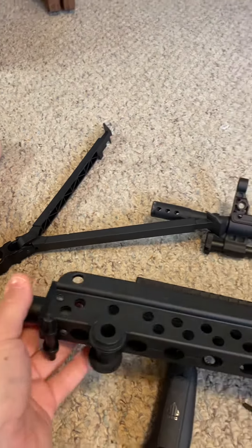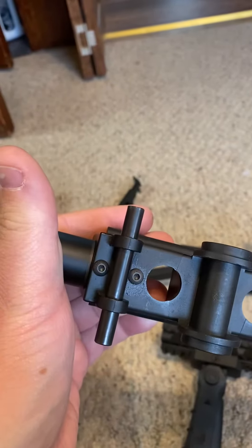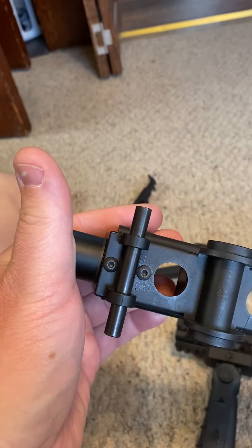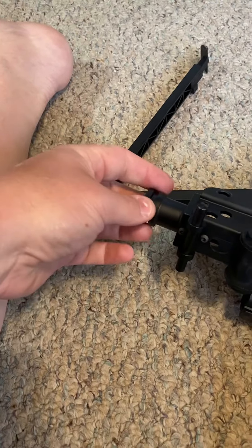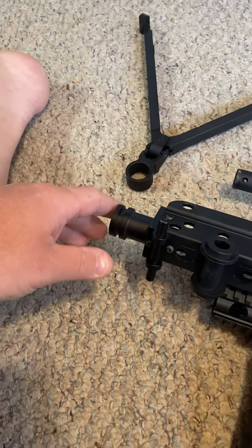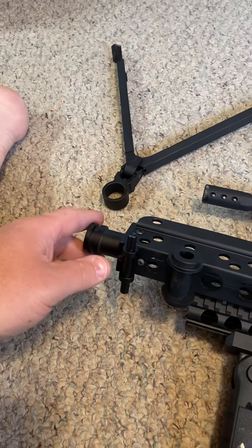Now you have an easier time with access to these two little screws. You remove both these screws. This little part slides out and the bipods come right off. After that, just put it back together — not a problem at all.